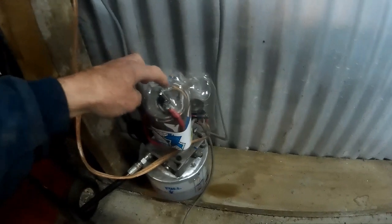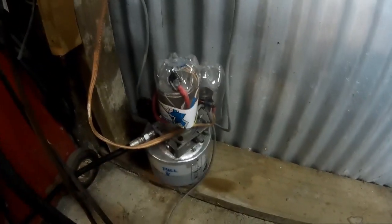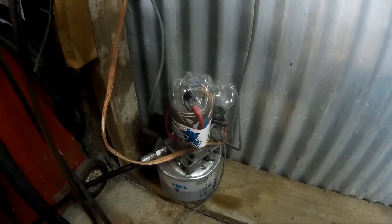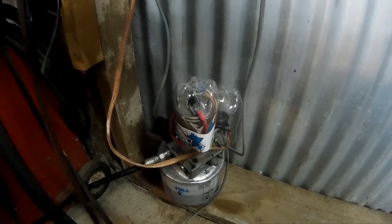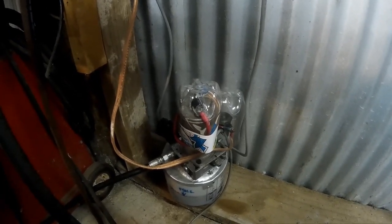I've got plastic covers over the solenoid and over the electric motor just to stop metal swarf and grindings and the likes landing on top of the electrical connections, because if that shorted out, it would be bad.